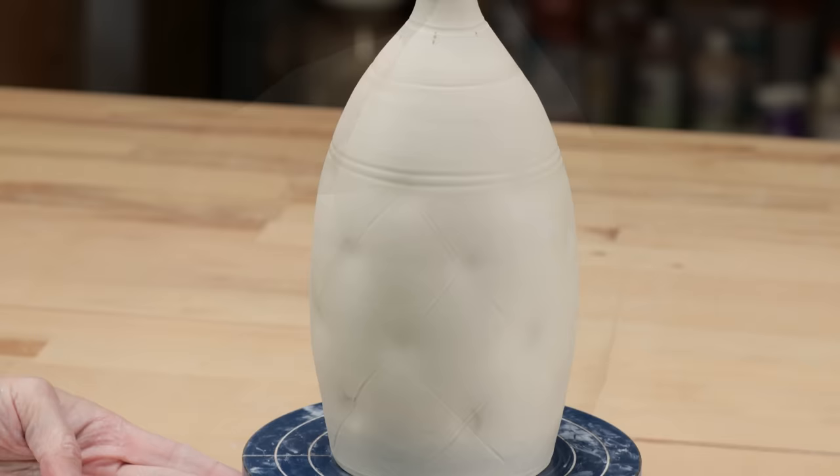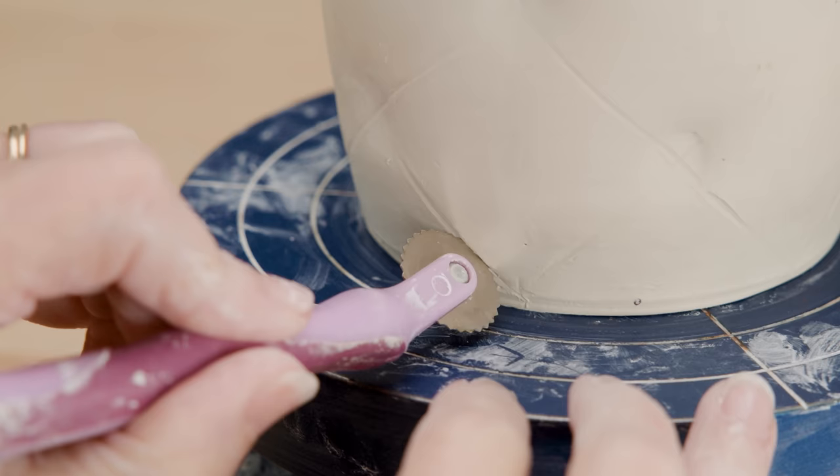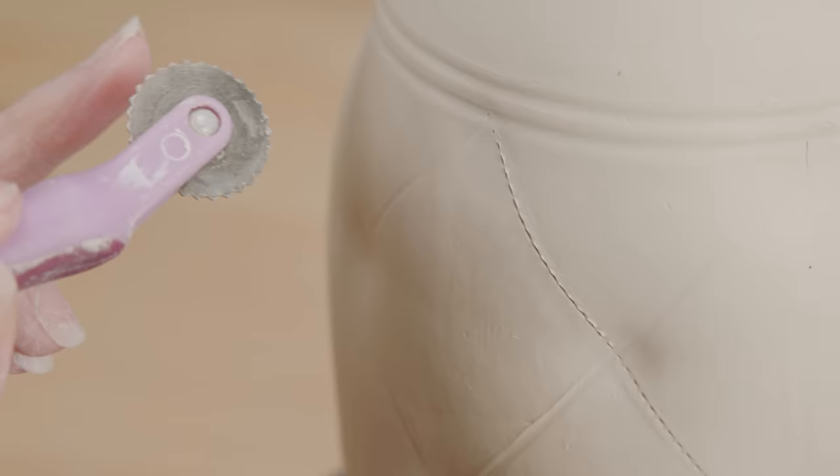I love that tufted look. Next, I'm going to use a pattern tracing wheel. I lightly ran this along the bamboo imprints to give the appearance of stitches. I was careful not to push the blade in too deeply because I was afraid I would lose all those individual stitches.